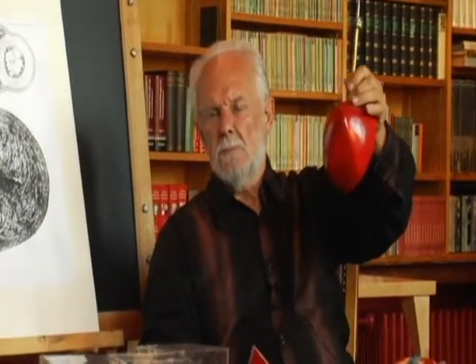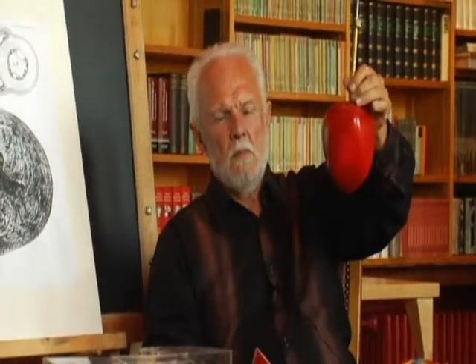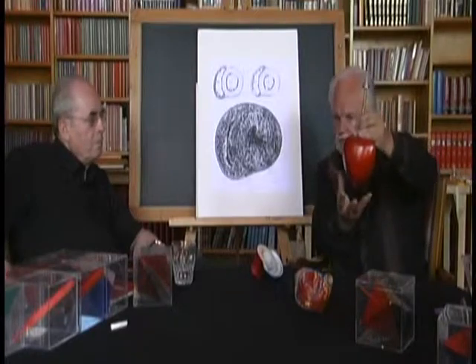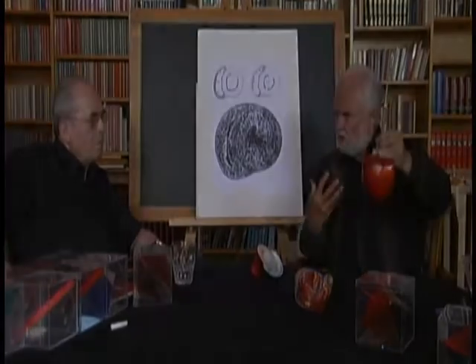So this form is decelerating. He has the feeling that this form breaks — it's breaking the blood. It's slower, so it's actually a brake. The form itself is saying that it is decelerating.